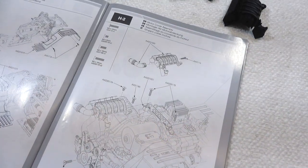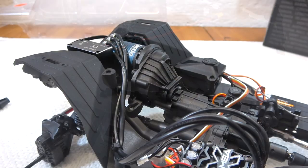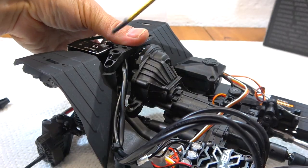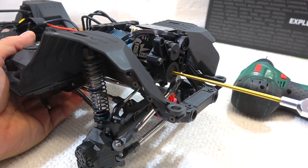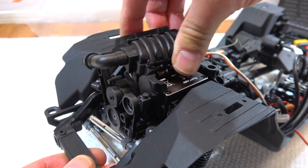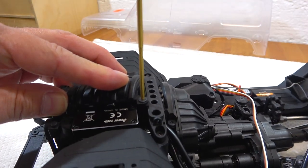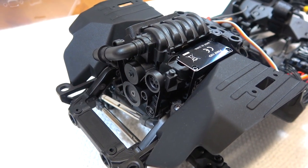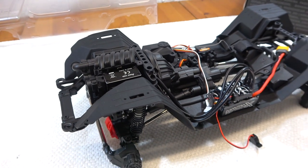Step H2 is the build and installation of the engine dummy. First screw on the strap — this screw also holds the front fender. Then the front part and finally the top cover. Of course this dummy needs a bit of painting, but not yet — maybe I'll do this later.